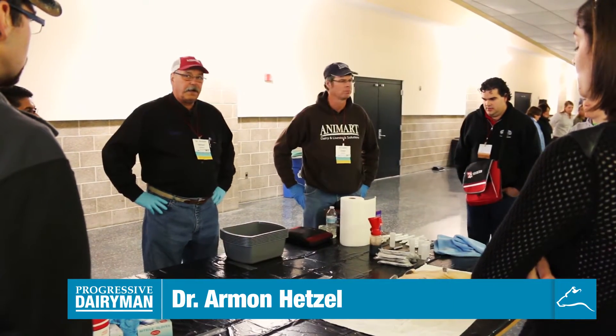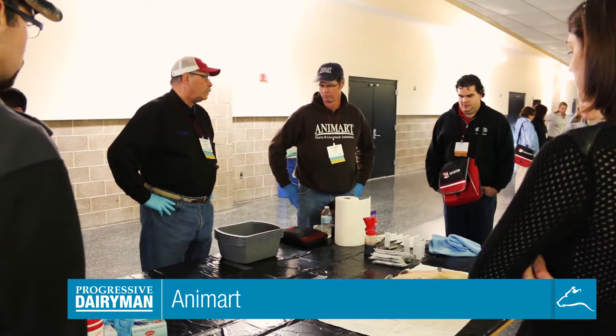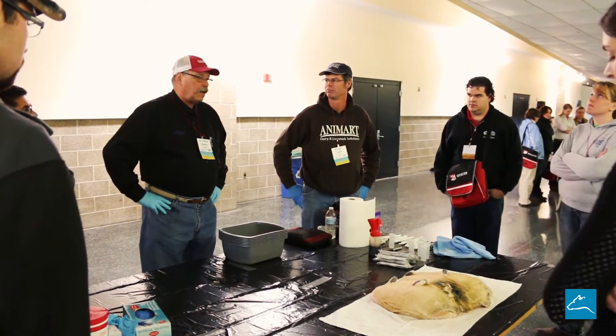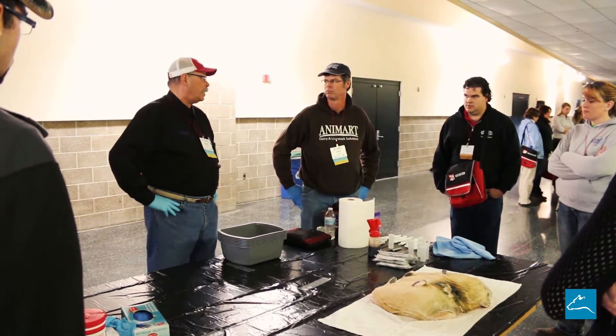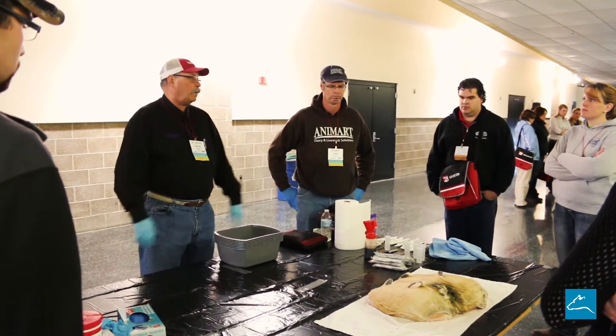What we're going to do is demonstrate how to give a proper culture — make sure we get true, honest results when we're sampling cows. With the latest PCR testing diagnostics, which is really, really sensitive, we want to make sure our udders are clean and dry before we take our samples, so our samples are as pure as we can get for proper results.